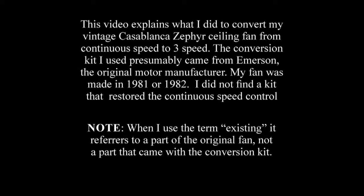My vintage Casablanca fan stopped working a couple weeks ago, so I got a three-speed conversion kit and looked for a video on the web showing how to install it, but didn't find one.